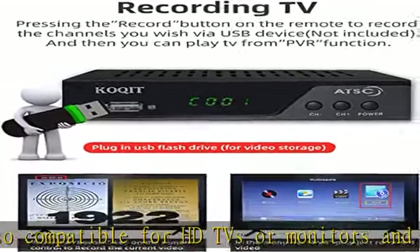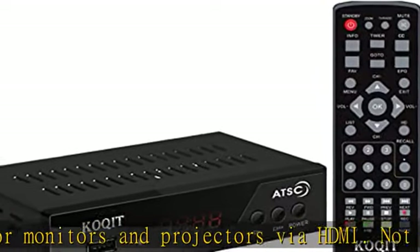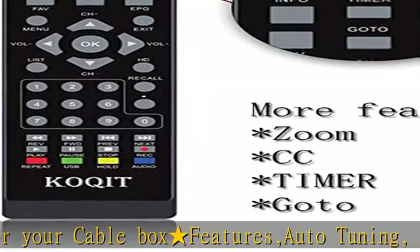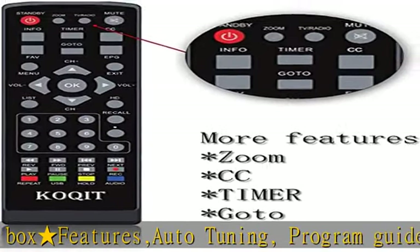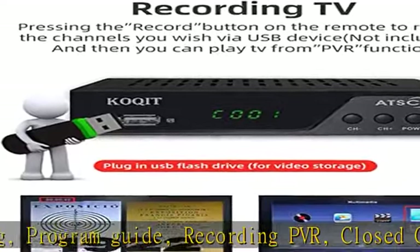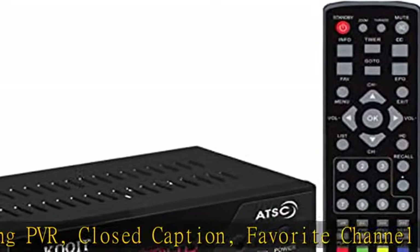It is not a replacement for a cable box. An external antenna is required to receive signal. This product does not work with TiVo or cable providers such as Comcast, DirecTV, Dish Network, Time Warner Cable, etc. In general, this product does not work with encrypted cable signal TV.